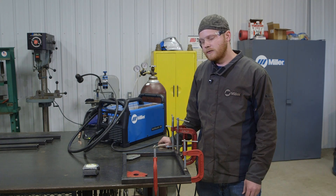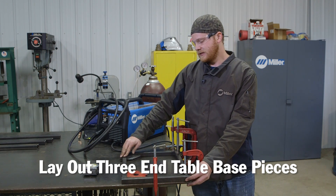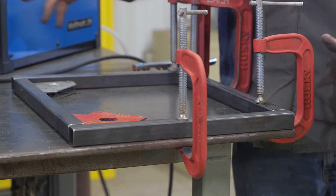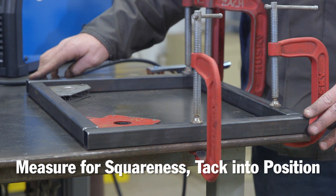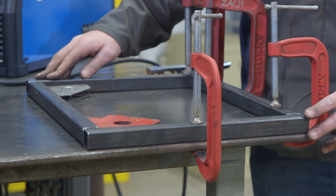I got the bottom of the end table laid out. The bottom of the table consists of three pieces. This fourth piece I just put in place to help with warping when I'm welding it. I got everything laid out with magnets and clamps holding it into position. I'm going to check the squareness by going from corner to corner with the tape measure one more time, and if we're good to go, I'll tack it into position.